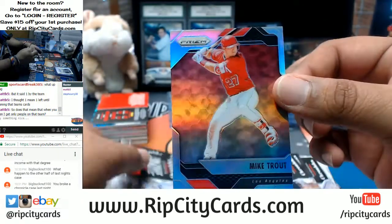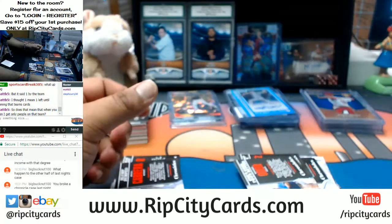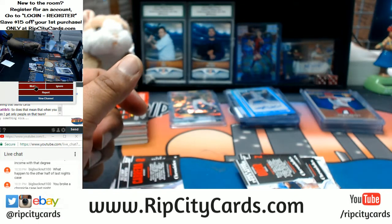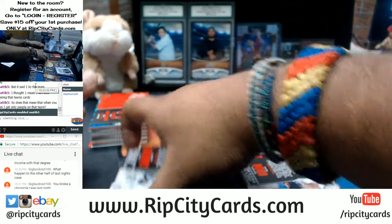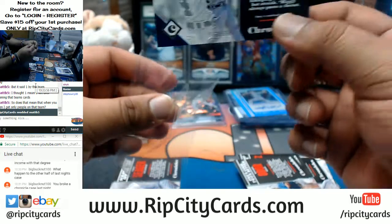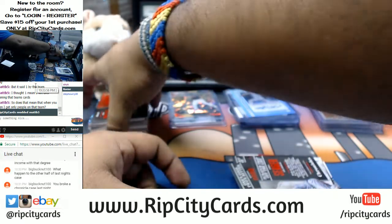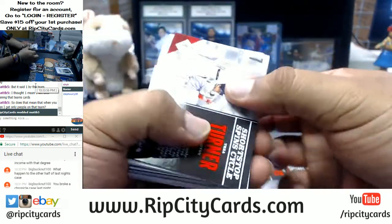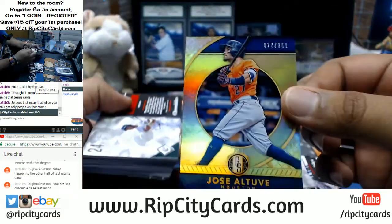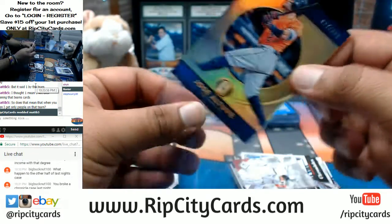Mike Trout refractor for the Angels. Miguel Cabrera to 999 for the Tigers. Jose Altuve gold standard base to 269 for the Astros.